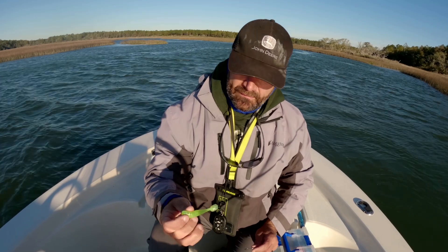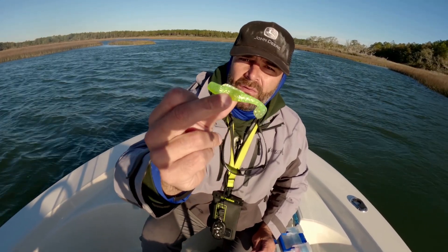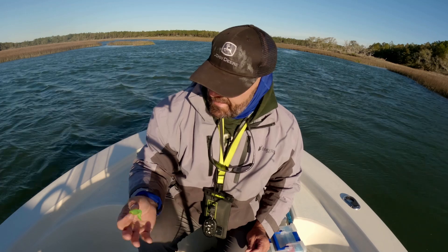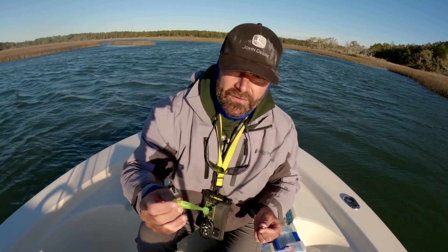I just wanted to show, especially with the Z-Man Minnow Z — this is a 3 inch Z-Man Minnow Z, this is chartreuse silver. Really good color for tannic water and a lot of these creeks. Trout like it, redfish like it.